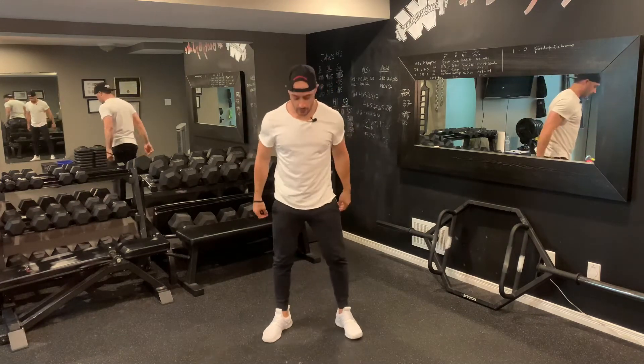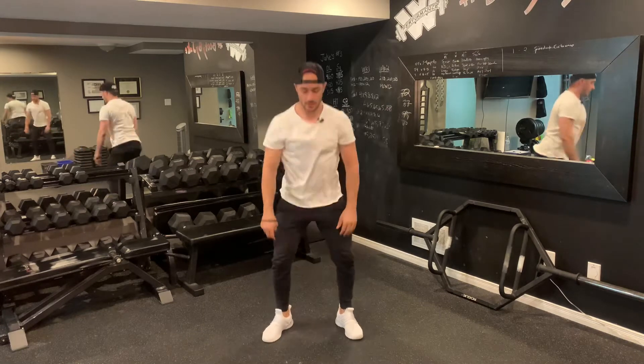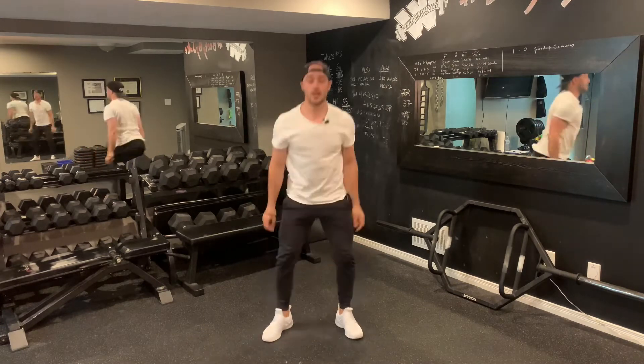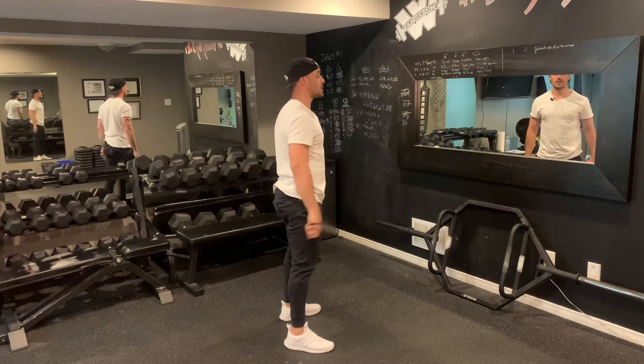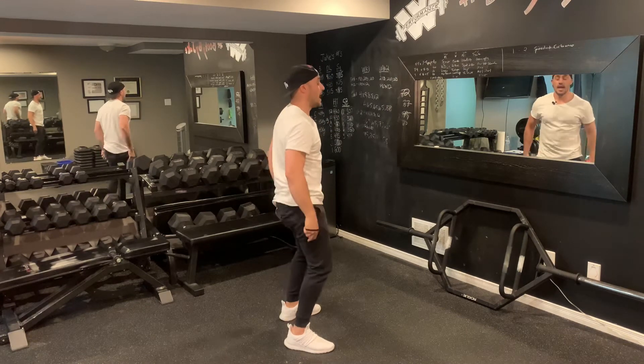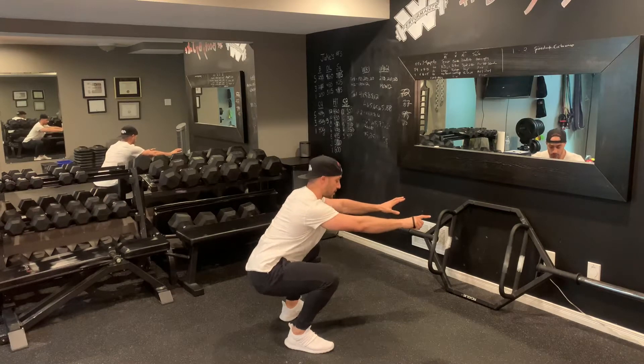Second exercise: regular bodyweight squats. From here, you're just going to squat down and back up. I like to bring my hands out to help with the counterbalance, keep my chest nice and upright, try and load up the glutes as much as possible, and get down to a 90-degree position or a little bit deeper.